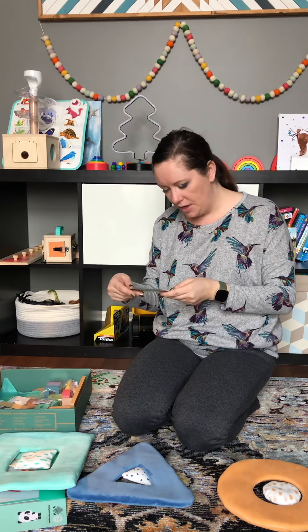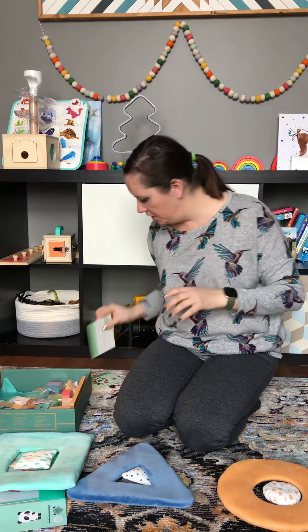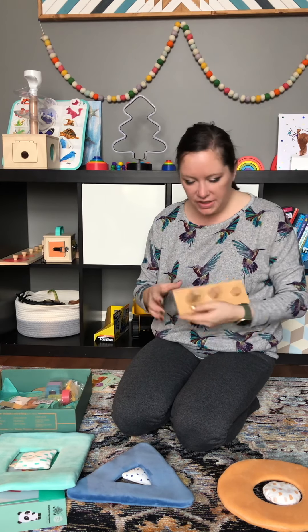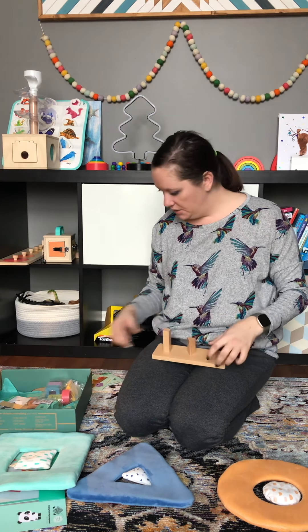Next up is the peg puzzle. It's a nice, good-size puzzle with pegs for putting the pieces on. It comes with the same shapes as the squishy shapes — circle, triangle, and square.